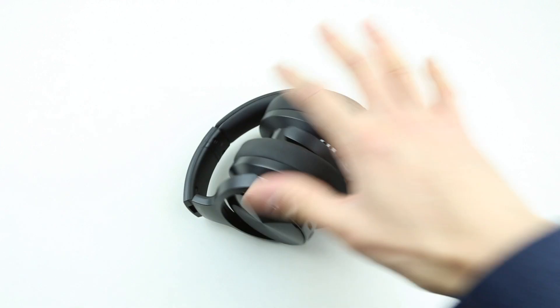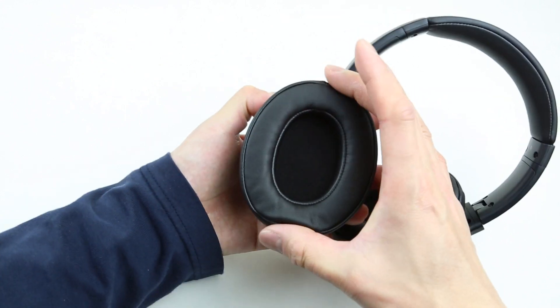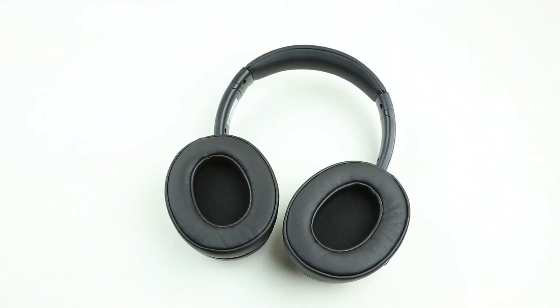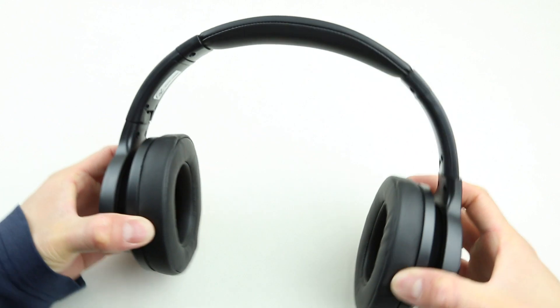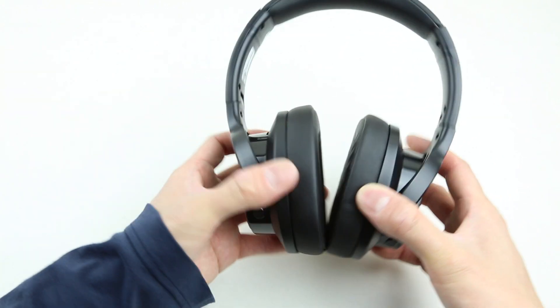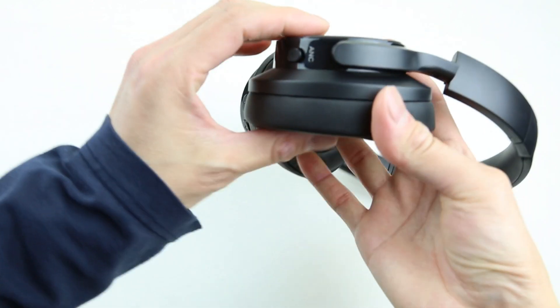It's a very good space-saving solution, especially for traveling. Comfort is definitely one of the selling points of the E9 — the cups are quite large, and you don't feel tired or fatigued even after hours of wearing. These headphones also have a pretty good design and look. Despite the size of the ear cups, they don't actually look very bulky. When you're wearing them, they look quite low profile and certainly don't make you look like a robot.